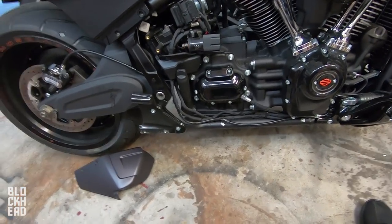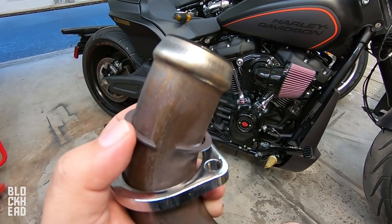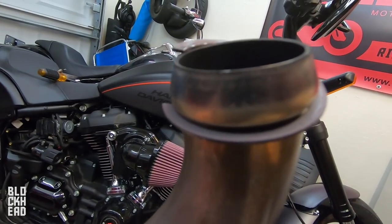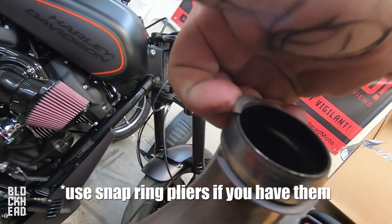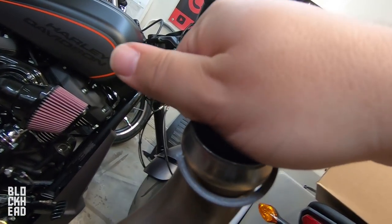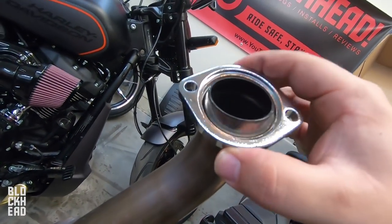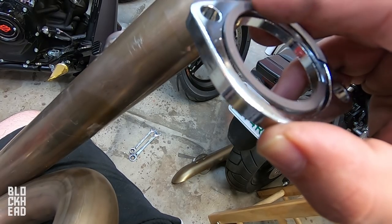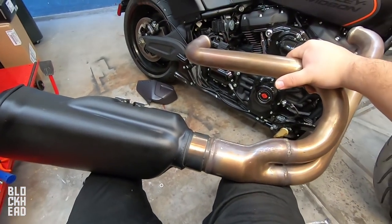Then we can start mounting the new Bassani. Almost forgot — take off the flanges and these C-clip things, just slide them over. We can reuse those on both sides. To remove them, grab one side, pull that one piece up and wander it around — comes right off. I'm going to show you a trick on how to seat the new exhaust gaskets using these flanges and the C-clip. That exhaust is a heavy beast.